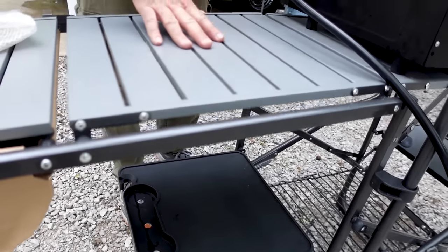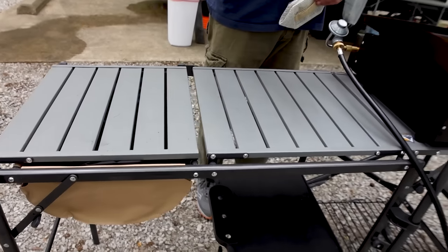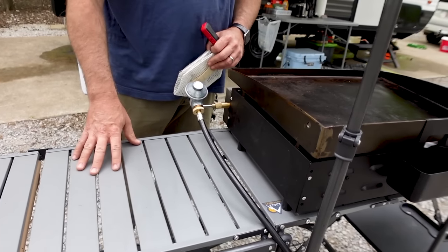This is my prep station where I have a cutting board if I'm cutting chicken or anything else. All the food prep goes here — get ready, set it on the grill, and get to cooking.